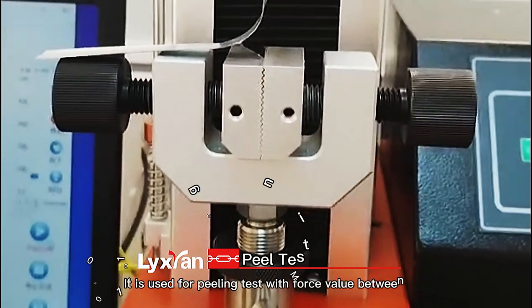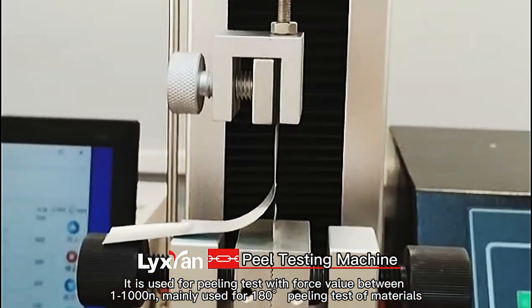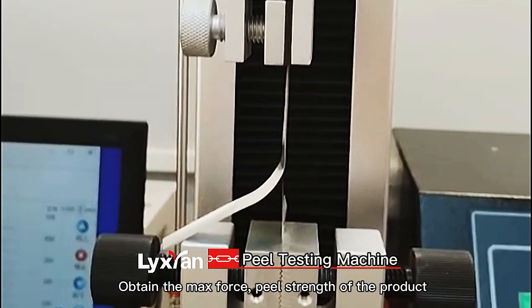It is used for peeling tests with force values between 1-1000N, mainly used for 180° peeling tests of materials. It can obtain the max force and peel strength of the product.